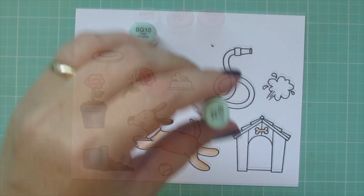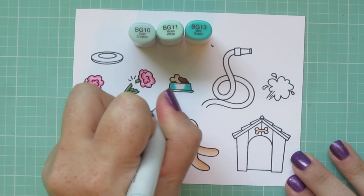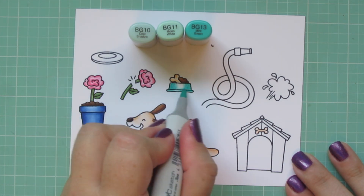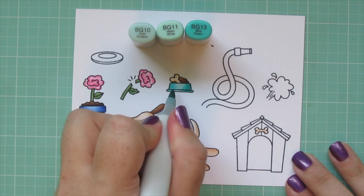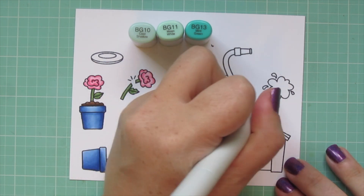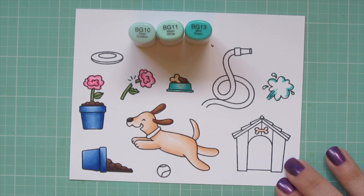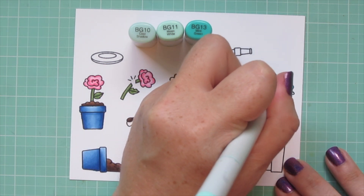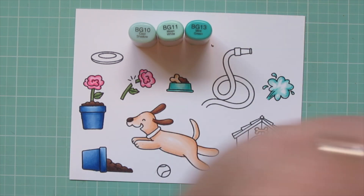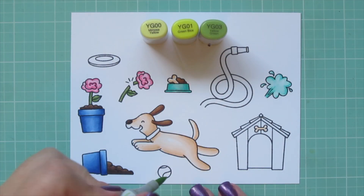I'm moving on to BG10, BG11, and BG13 to color in the dog bowl, the same way as the standing flower pot — putting the darker color on the outside edge and blending toward the center, with a double layer. I also use these shades for the water spurting from the hose, outlining a few curved areas on the outside edge with the BG13, blending toward the center with BG11, and filling in white space with BG10.